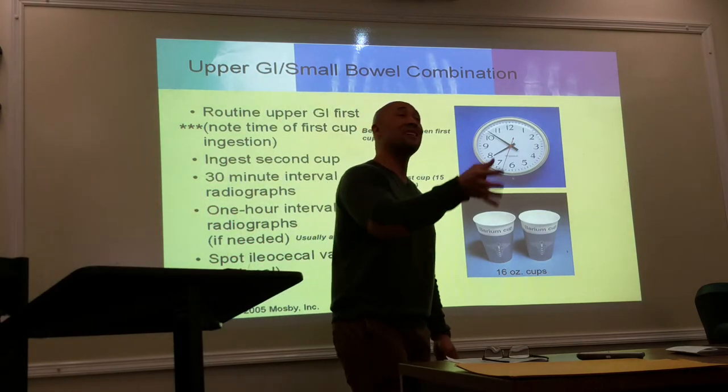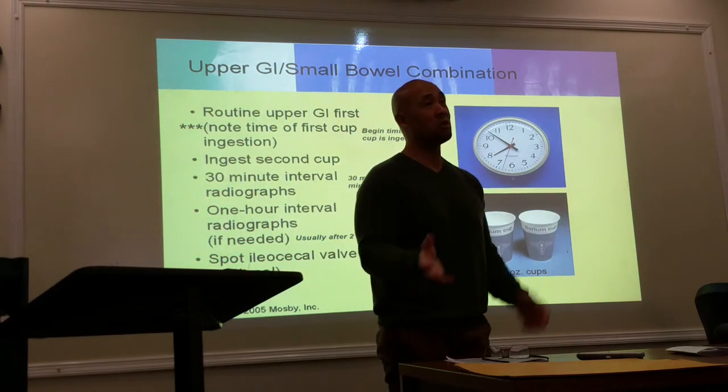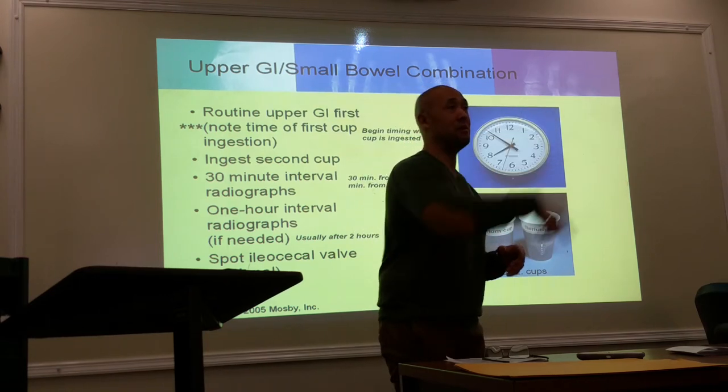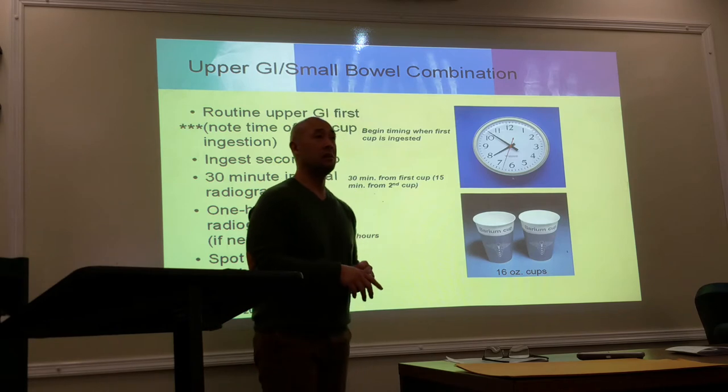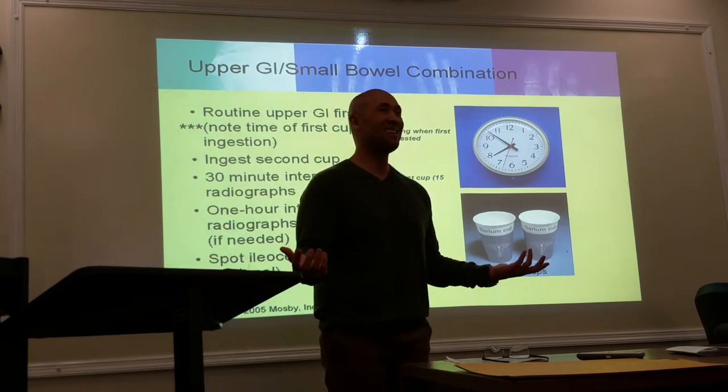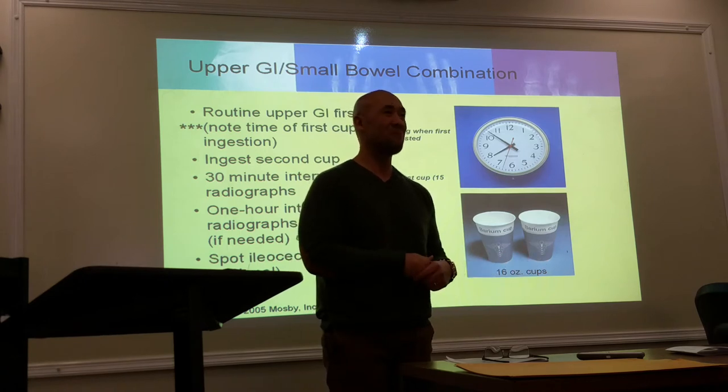What I'm telling you is the basics — it also depends on the protocol. There are some patients where it moves so fast they're done after the second 15 minutes because of a quick metabolism.